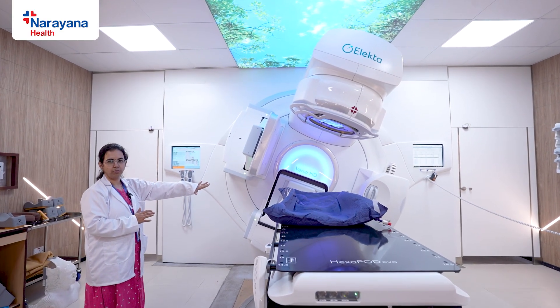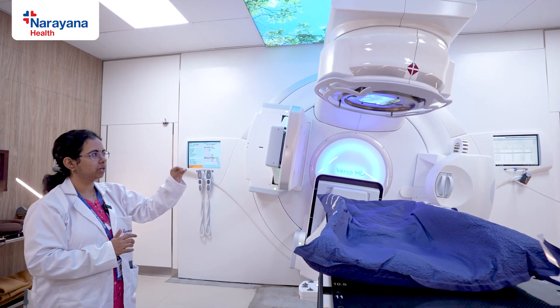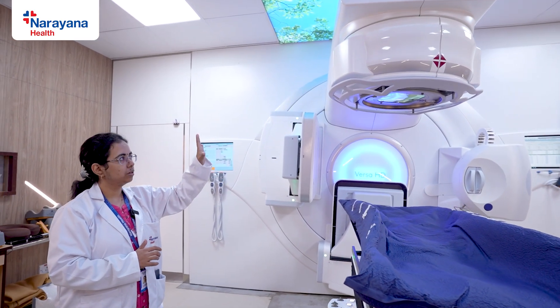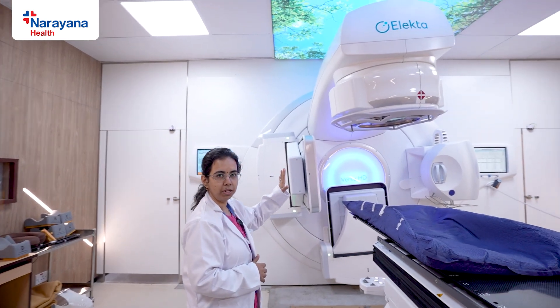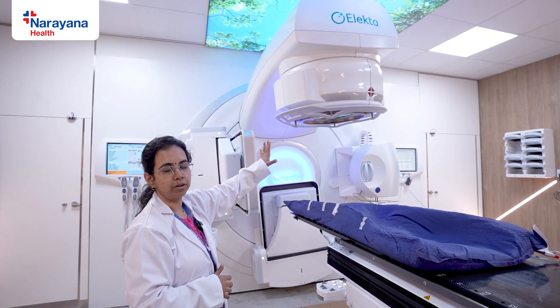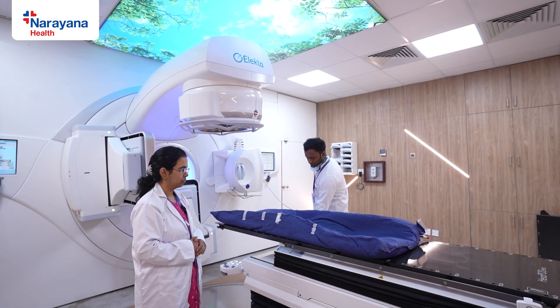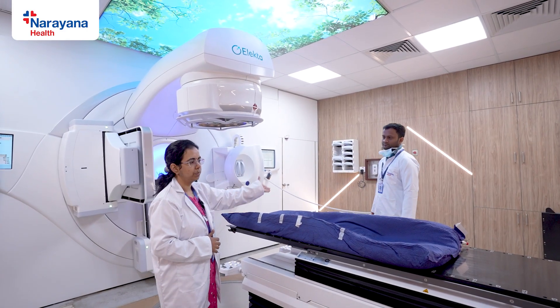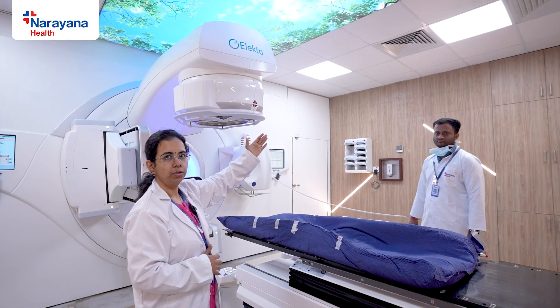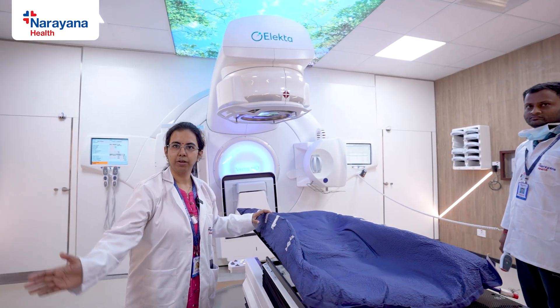The patient is lying well below and the gantry head is not going to touch her. Even if something comes in its way, the treatment stops immediately. Once treatment is done, the gantry returns to its normal position and the couch is moved out from the gantry so the patient can get up without colliding with the head. She is then free to walk and go back.